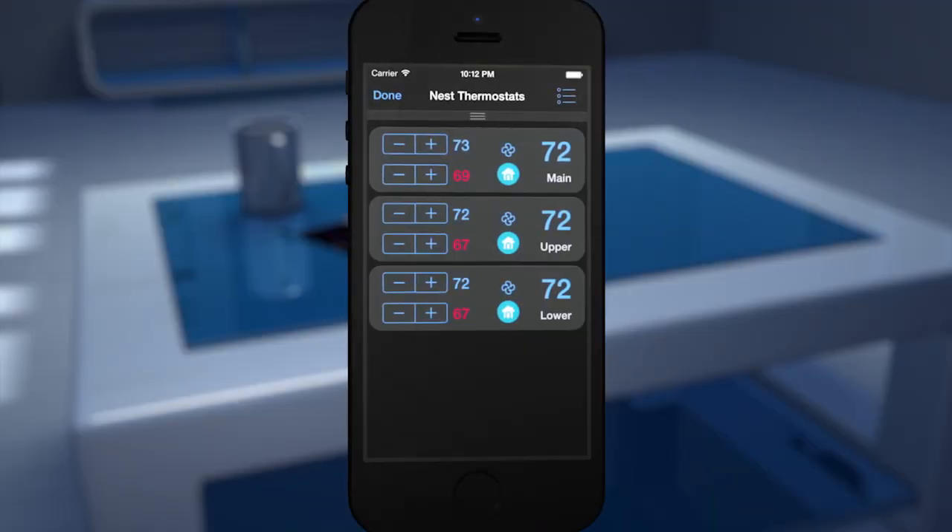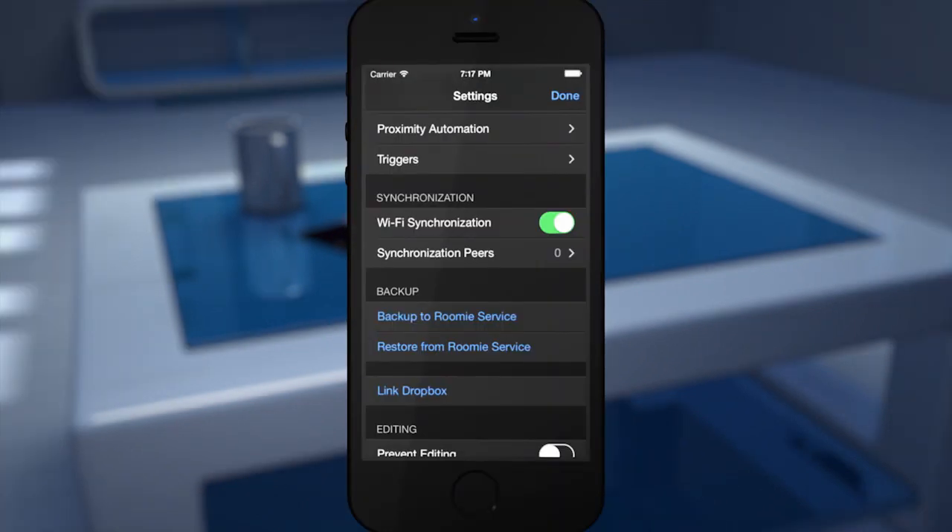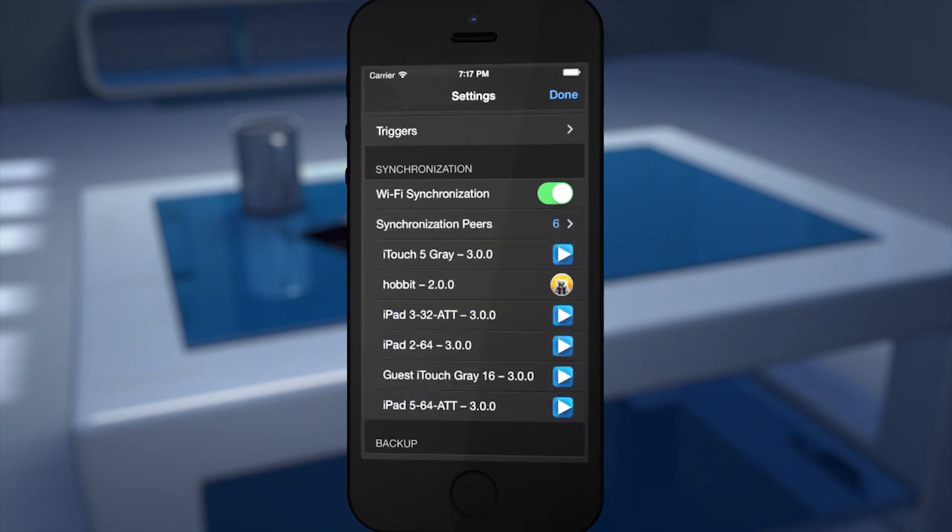Rumi even features home automation for Nest, Lutron, Philips, and more. You can run Rumi on multiple iOS devices, and all of your changes synchronize instantly.